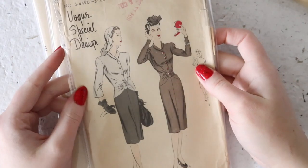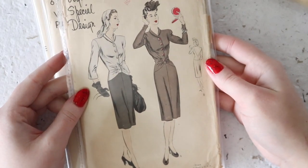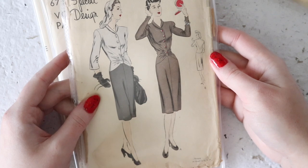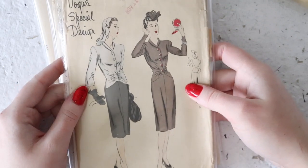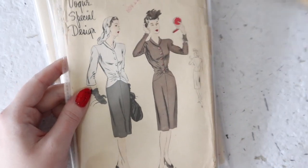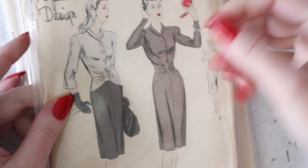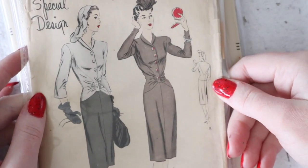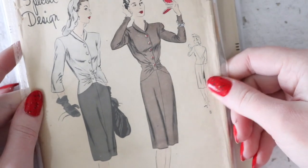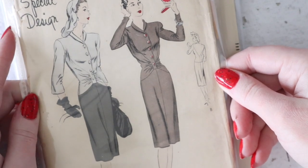I'll go through the rest of the Vogue patterns. This one has been used and isn't in the greatest condition, but it's a really amazing design from early 1940s — a suit dress. It sort of looks like a suit jacket and skirt if you use different materials, but it is all one piece. It has a button-down front and interesting Y-shaped seaming — there's a seam here that pivots, and at the back it goes to a point at the center back as well. That's really unique and interesting. It has a tiny collar and a relatively fitted skirt. I love how they've styled these two pieces with dark-colored gloves and a veil that matches the bodice.